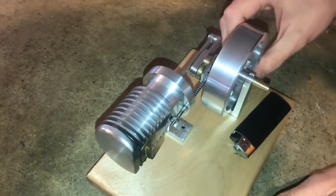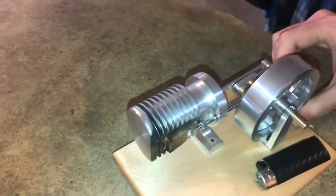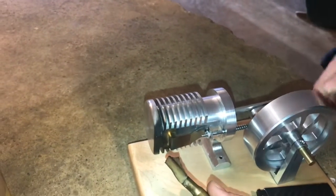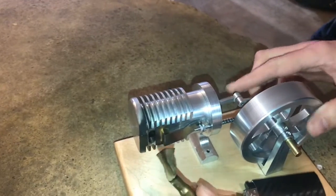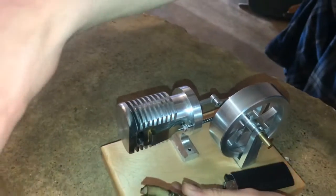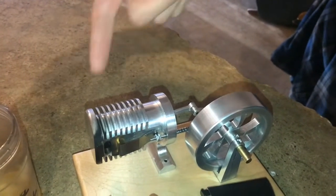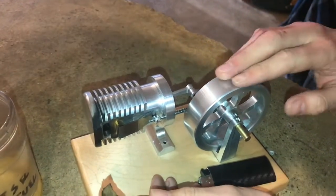Most of this has been CNC'd but a couple of these parts are also manual. It will run off of alcohol really well, but I'm also using diesel fuel or kerosene. It just doesn't burn quite as clean and it leaves some black residue.